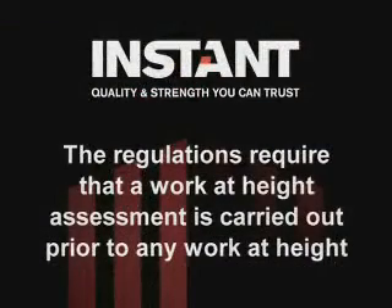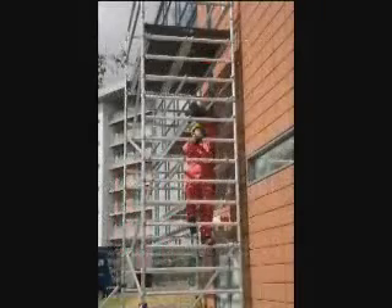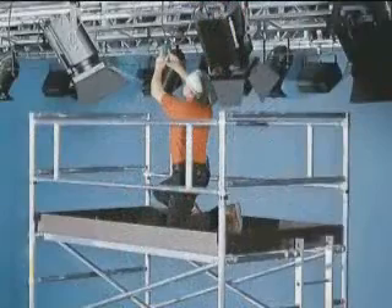The regulations require that a work at height assessment is carried out prior to any work at height. Where work at height cannot be avoided, you must select suitable work equipment with adequate means of fall prevention.